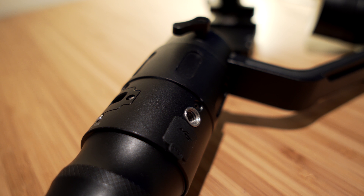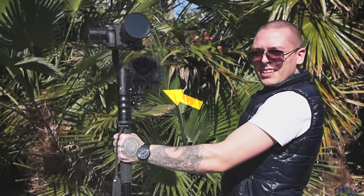A couple of things I want to mention — pros and cons comparing to my Beholder EC1. Firstly, Beholder EC1 had 1/4-inch screw holes on the side of the handle. Crane doesn't have it, obviously. With Beholder EC1 I was able to mount both a mic and monitor on the side of my handle. Here though, I will need to buy a different plate with screw holes or something like that. I was able to mount my mic on top of the camera and balance it like that.